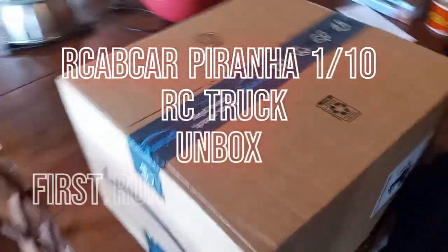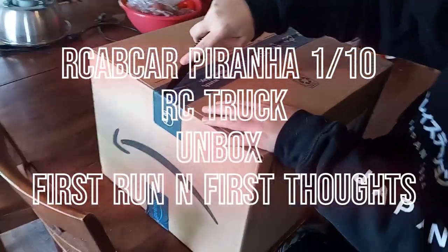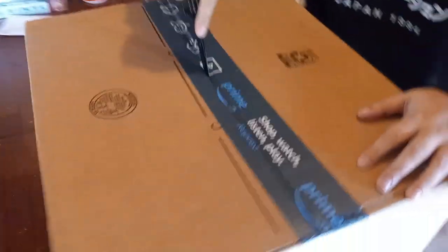All right, we got a package in today. Looks like a big one. What does Kevin say? Christmas every day?